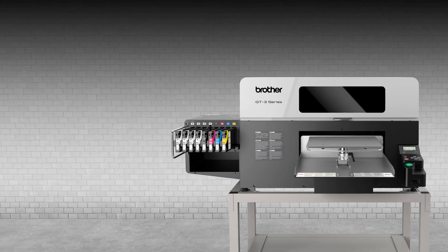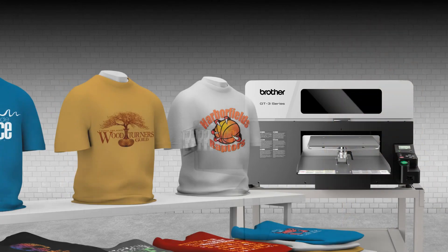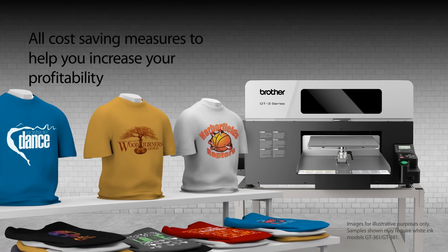Our dealers and technicians install, train, and repair on location where available to ensure you receive optimum results with little downtime, helping to further decrease total cost of ownership and increase your profitability.